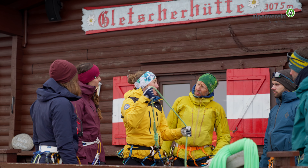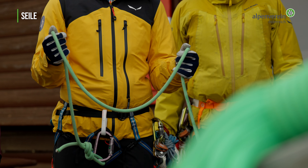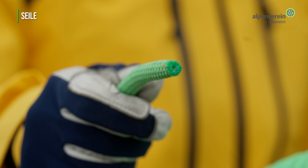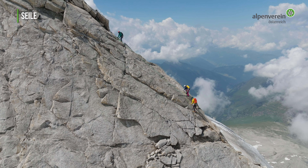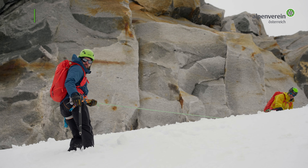Auf Hochtour verwenden wir in der Regel möglichst leichte, gut imprägnierte Einfachseile mit einem Durchmesser von ca. 9 Millimeter und 50 Metern Länge. Die Anwendungsmöglichkeiten sind vielseitig: Zweier- und Dreierseilschaften im Fels und Eis, aber auch größere Gletscherseilschaften und kurze Abseilstellen bis 25 Meter können gemeistert werden.